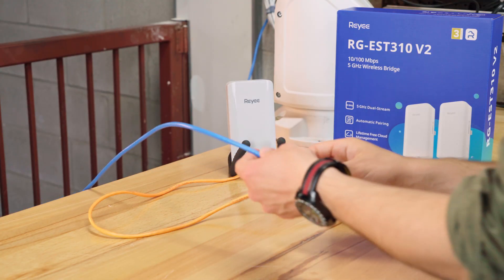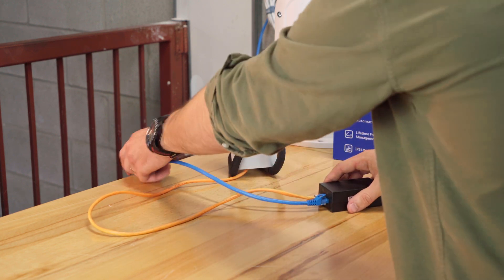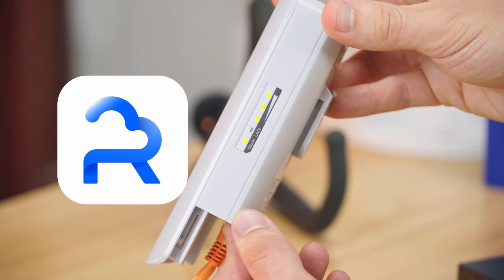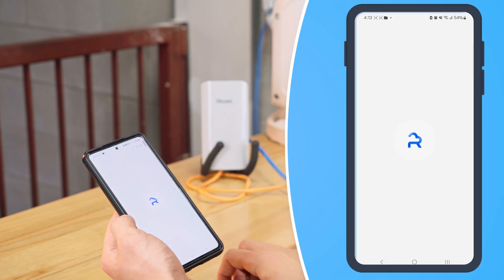We've connected ours to our PoE switch, and for easy pairing connect all your bridges close together to begin with — all of ours are within SSID range. Now let's open the Raye app on our phone to configure our devices.